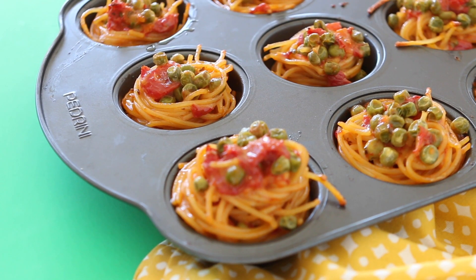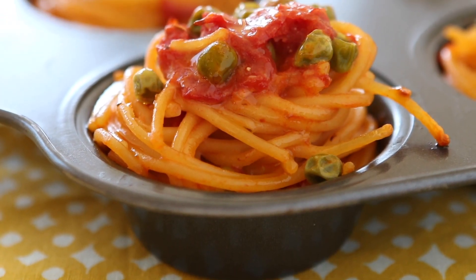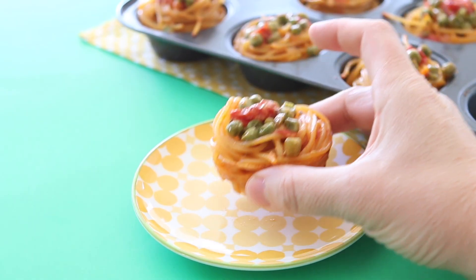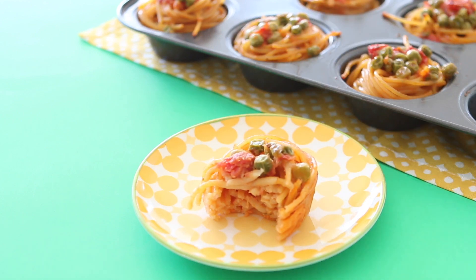This is a lovely recipe not only because it's a fun one, but because it's also a finger food for toddlers — they can really hold the spaghetti muffin and start enjoying it, biting it. It totally works.